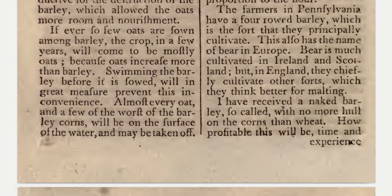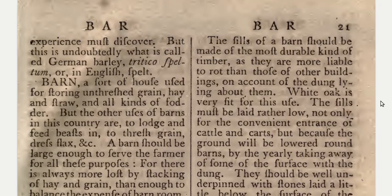The farmers in Pennsylvania have a four-rowed barley, which is the sort that they principally cultivate. This also has the name of bear in Europe. Bear is much cultivated in Ireland and Scotland, but in England they chiefly cultivate other sorts which they think better for malting. I have received a naked barley — so called, with no more hull on the corns than wheat. This is undoubtedly what is called German barley, Tritico speltum, or in English, spelt.